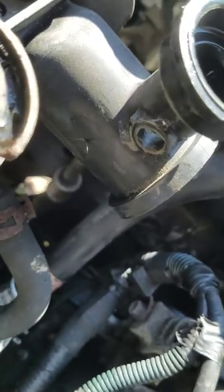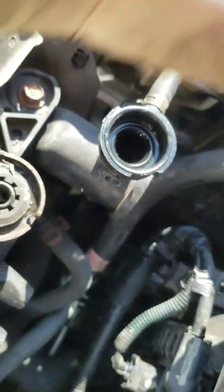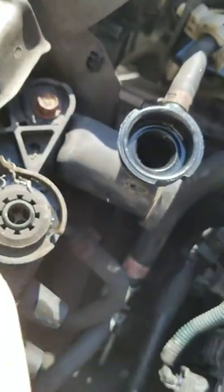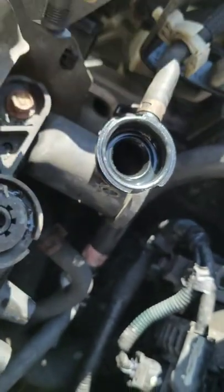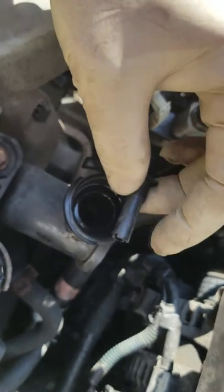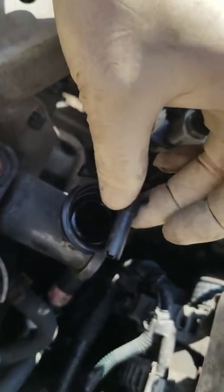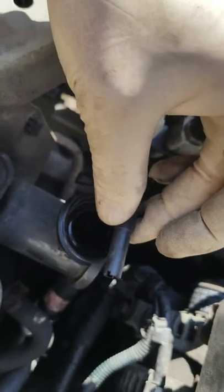So we've finished sanding it down, it's nice and smooth. Now in order to slip this piece inside over here, the hole is too small, so we're going to have to snip off part of it, and then we'll see what happens.